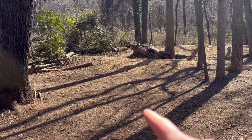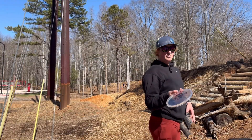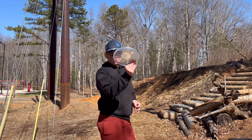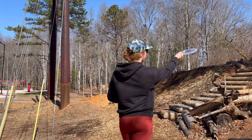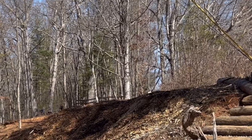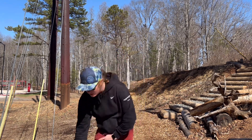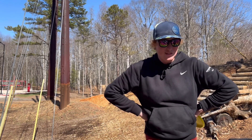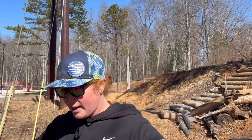Hole four, 218 feet. I'm going to throw this almost flat, just the babiest anhyzer I can possibly manage, because I think it's going to hold that line and just drift left. If I throw it on too much anhyzer it's just going to burn it over, so just a baby. Wow — so it turns out Logic actually turns over on a forehand. Yeah, what?